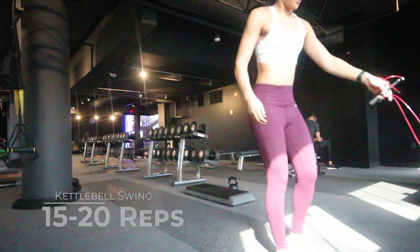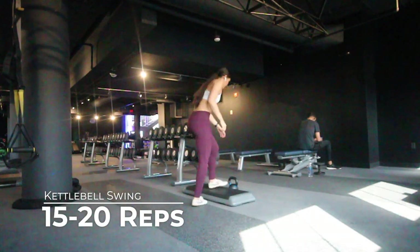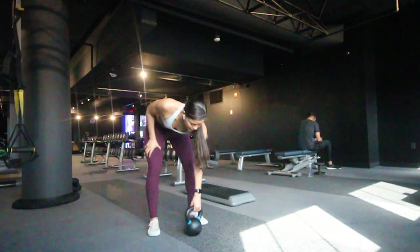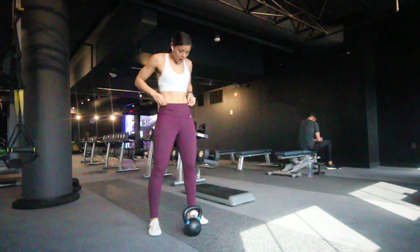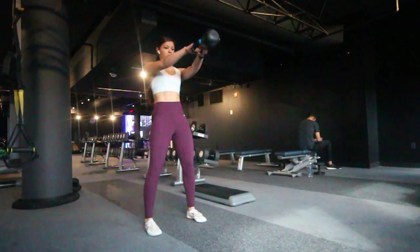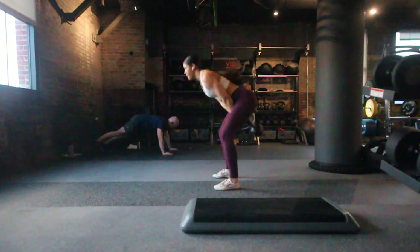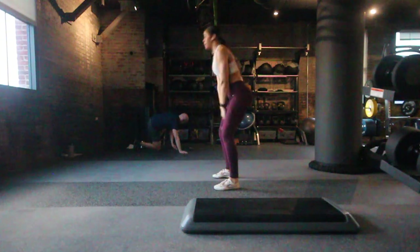The second exercise is the kettlebell swing and this is a tricky exercise, so pay attention to my forearm position. You should be feeling this in your hamstrings and glutes, not your lower back. If you are feeling it in your lower back then you're likely not touching your forearms to your upper thighs, which causes you to pull with your arms. It should be the hip thrust that brings the kettlebell up.